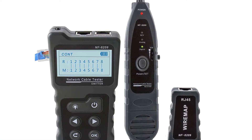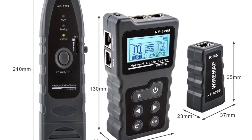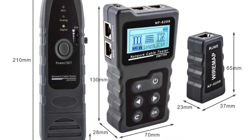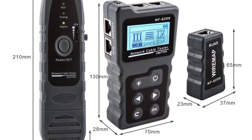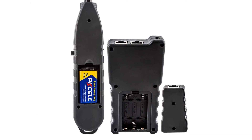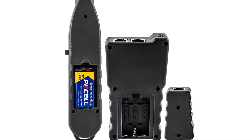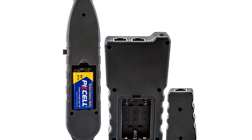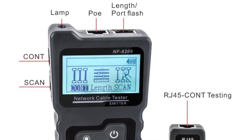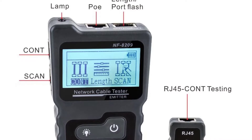Number three: Noyafa NF8209 network cable tester. The Noyafa NF8209 is a useful tool that will uncover all your network problems such as crossed wires, incorrect wiring, shorts in the cable, open wires, and more. The PoE network tester uses a single PoE port to cycle power to other PoE devices. It is compatible with PoE switches and injectors and can be used to test power and the presence of a 5-volt or 12-volt power supply.